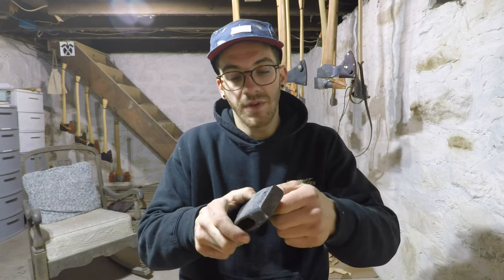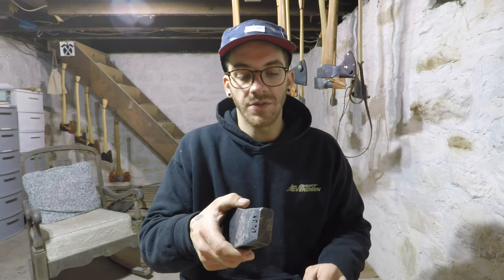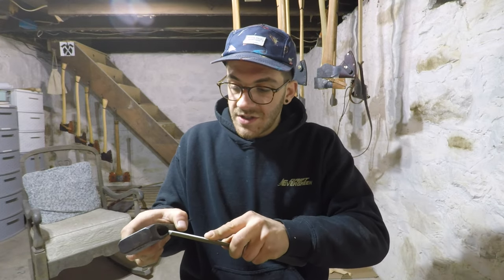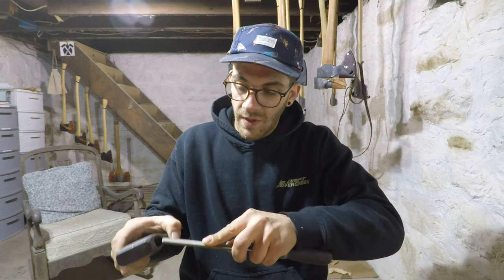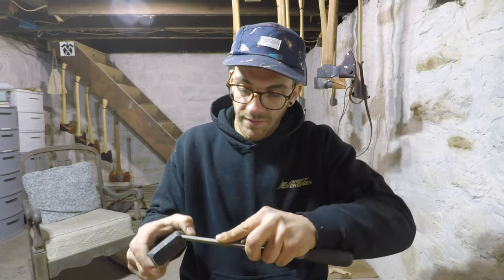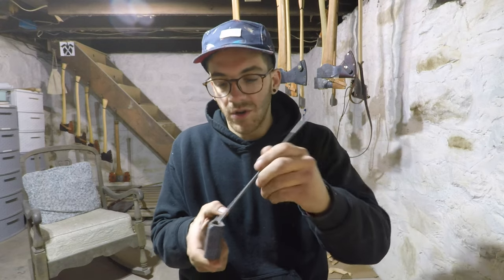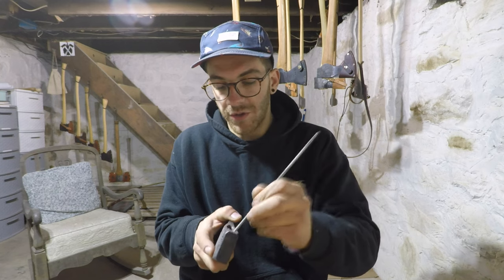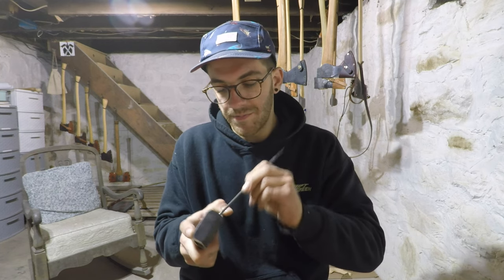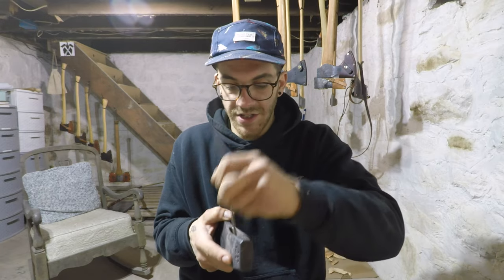This edge is rather sharp — if you rubbed your finger on there hard enough you'd probably cut yourself. All you're going to do is take away that sharp material and make it nice and smooth. I prefer to use a chainsaw file; it's just a little easier to get in there. We removed that aggressive edge — you can see that shiny line there — so now it's time to test fit the head on the handle.